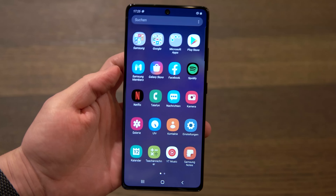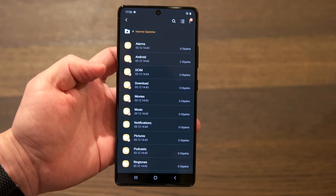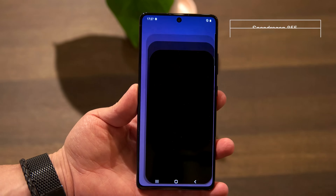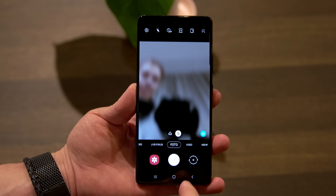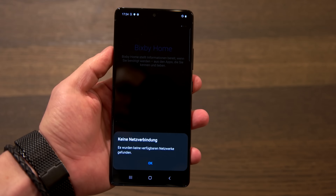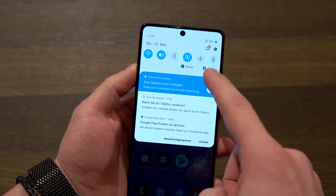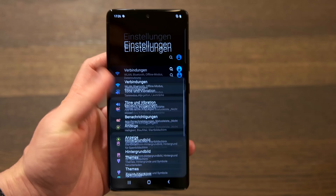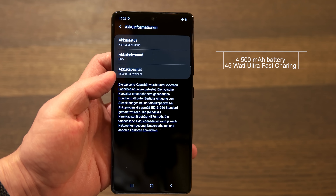Now to the hardware of the S10 Lite. Lite actually stood for a slimmed down version of the flagship. However, the Samsung Galaxy S10 has been on the market for almost 10 months and Samsung has apparently not made any cuts in hardware. A Snapdragon 855 beats under the hood — quite a remarkable choice. Samsung previously used the Exynos 9820 Octa on the Galaxy S10 in Europe, which is probably one of the reasons for massive criticism of the S10 series' battery life. The SoC is powered by a huge 4500mAh battery, which also handles ultra-fast charging with 45W.